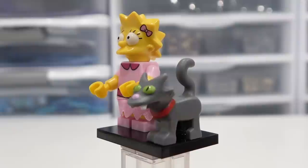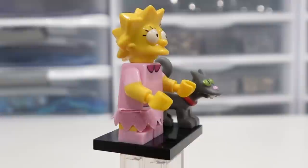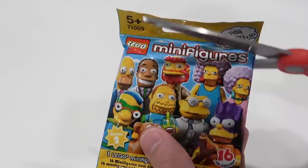Lisa Simpson! She's accompanied by Snowball the Cat. I love that cat piece — fantastic! I love Snowball from The Simpsons. She's got a pink torso with the red highlights, and also short fixed legs and a little skirt piece there. Her head is awesome. I love the heads in all of The Simpsons minifigures. With the spiky hair signature to Lisa Simpson, it is amazing. She also has the bow in her hair there. Just a fantastic little minifigure, and I love how it comes with Snowball the Cat.